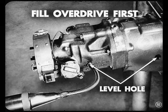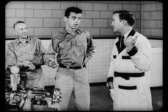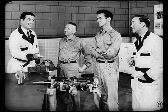Very clear, Larry. We sure can't go wrong on that. I'd kind of like to put an overdrive on my Plymouth. Come back with me to the parts department, Red — I just got the bulletin from the parts division; it explains the whole package installation story. Hey, I want to see that bulletin too, Hank. Well, fellas, this just about covers my story on disassembly, inspection, and reassembly of the overdrive.